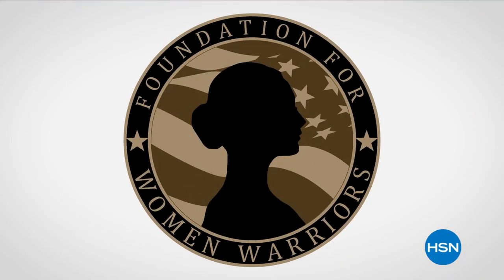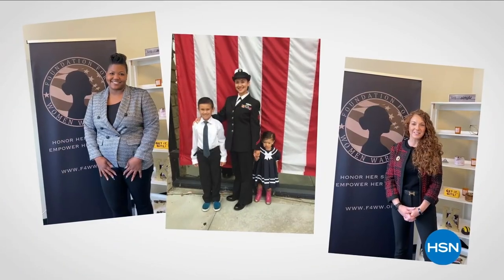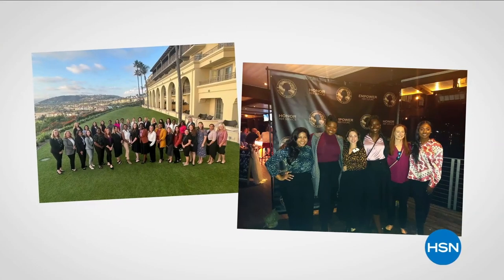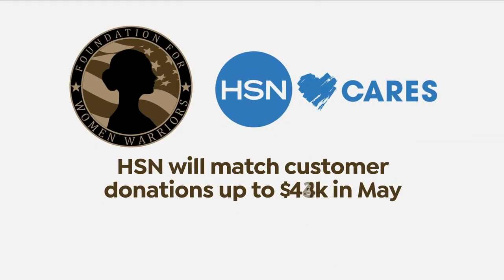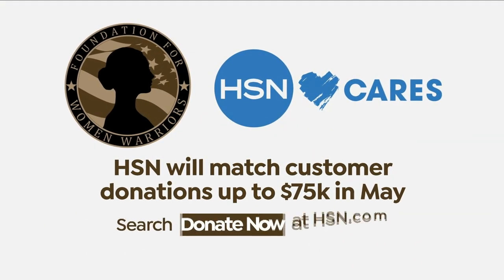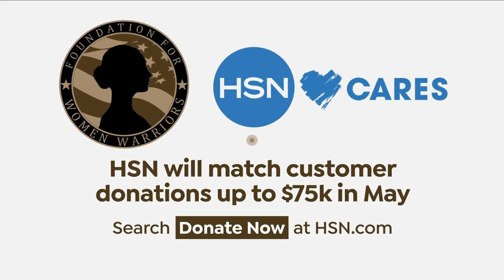In honor of National Military Appreciation Month, HSN Cares is supporting the Foundation for Women Warriors, a nonprofit organization dedicated to honoring and empowering the women veterans community. The foundation works to enhance the personal and economic well-being of veterans by providing financial education, professional development, and mentorship. In May, HSN Cares will match customer donations up to $75,000. Search Donate Now on hsn.com to learn more. HSN Cares — the heart of everything we do.